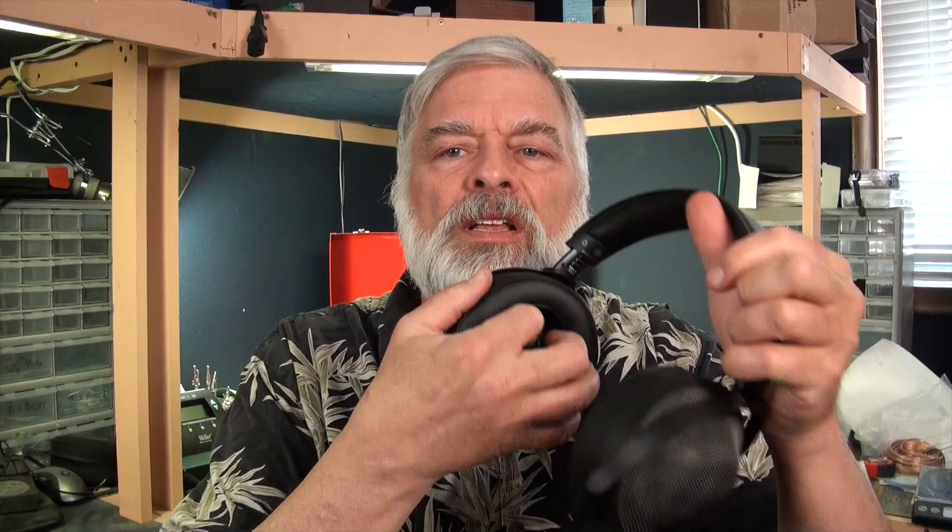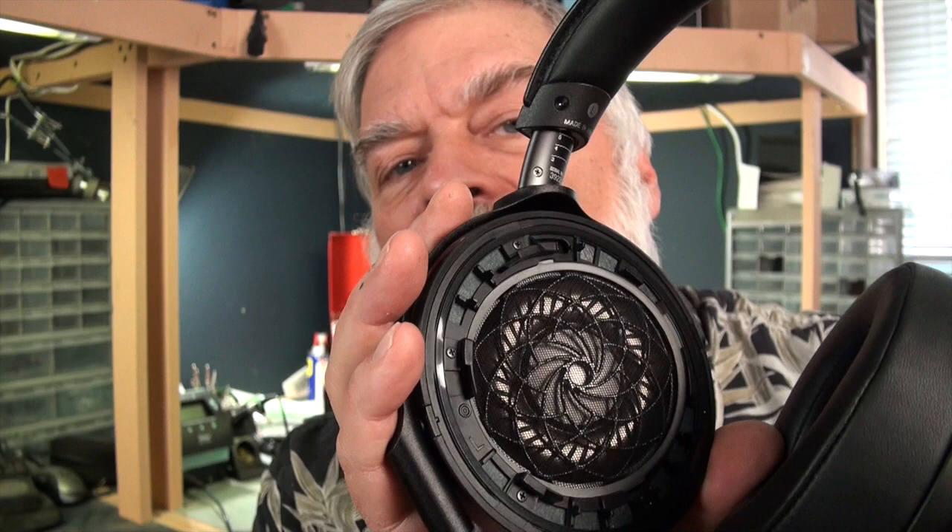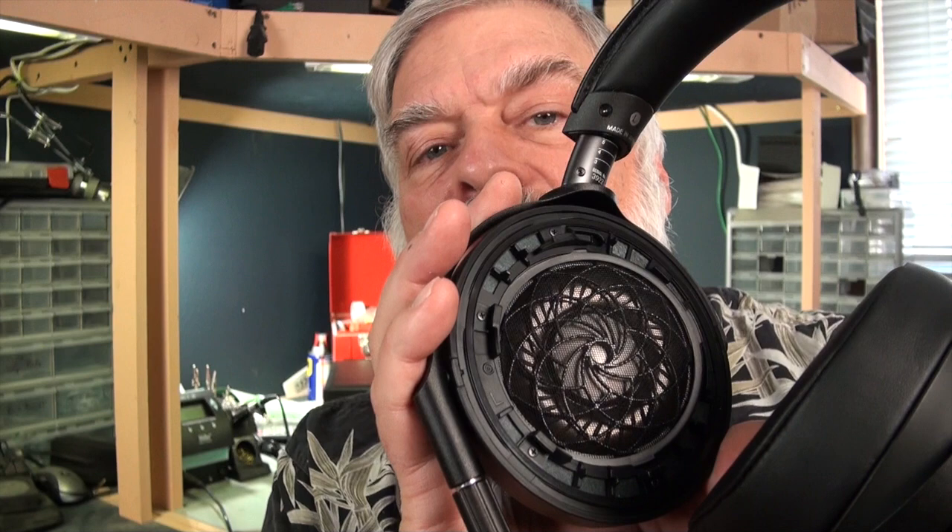Now onto the two big technological things about the headphone. You can pop the ear pad off and see the driver inside — it is just enormous. The gray part in the middle is a magnesium dome, very thin at 30 microns. Around the outside is a flexure made from a liquid crystal polymer film that is aluminized — aluminum deposited on it to increase stiffness.